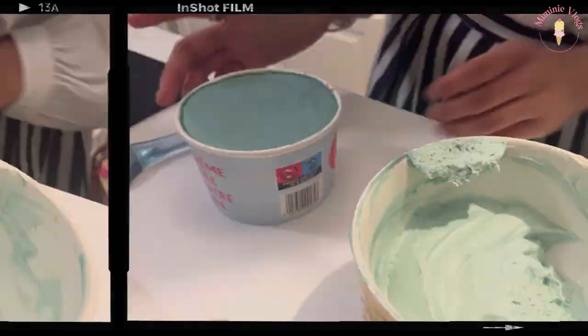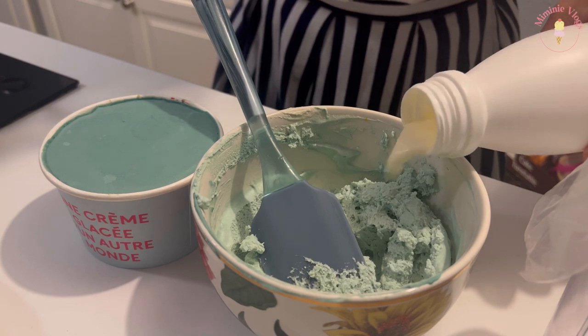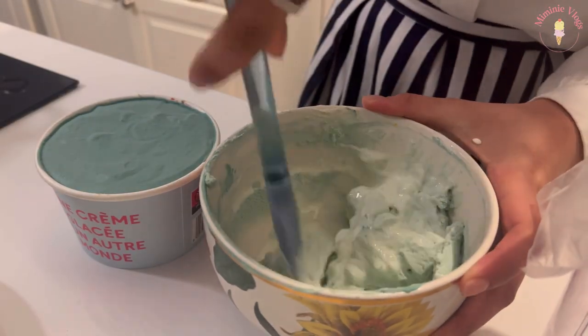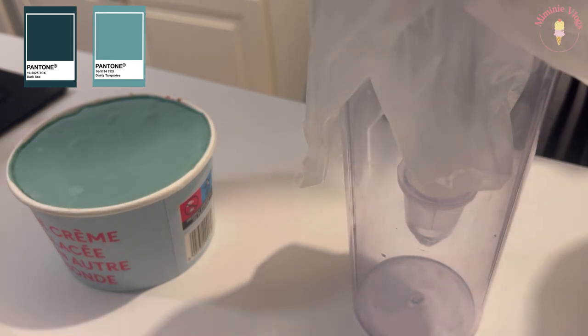I cut it again and this is the small one I made. I didn't really know what color I should use, but I tried to make a peacock blue and it ended up looking like this — so I kept it.